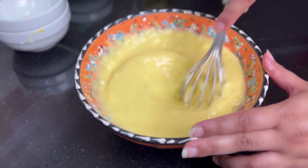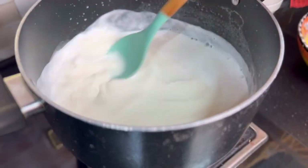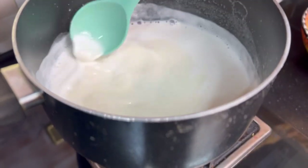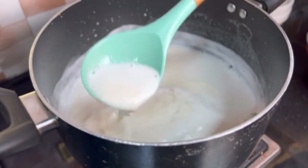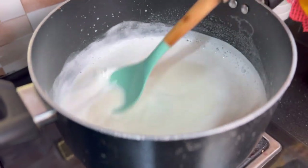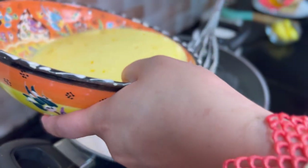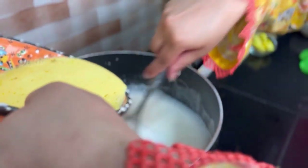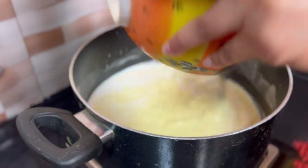As the milk comes to a boil, we will add the egg yolk mixture. Once there are bubbles, I will add the eggs. I will mix it and let the sugar dissolve into the milk. Now I will add the egg mixture with a whisk so that it will not become lumpy.